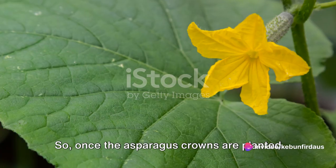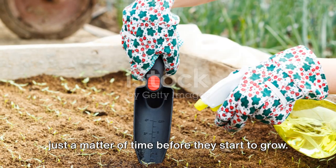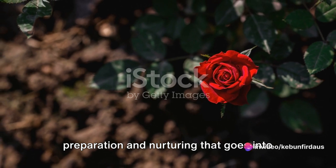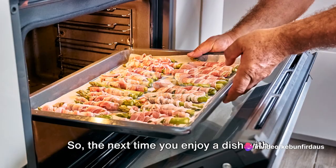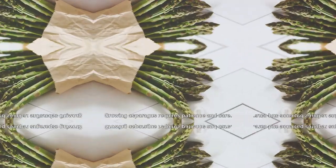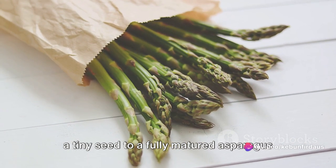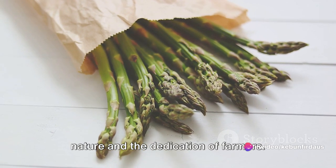Once the asparagus crowns are planted and the plants are well maintained, it's just a matter of time before they start to grow. Each spear nudging its way out of the soil is a testament to the careful preparation and nurturing that goes into the asparagus planting process. Growing asparagus requires patience and care. The journey of this perennial plant from a tiny seed to a fully matured asparagus spear is a testament to the resilience of nature and the dedication of farmers.